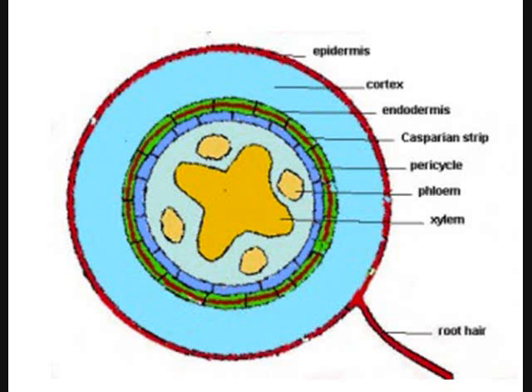The xylem is your up elevator — carrying water from the roots up to the leaves. The phloem is your down elevator — carrying food made in the leaves down to the rest of the plant. The roots aren't making food, so that food is coming from the leaves.